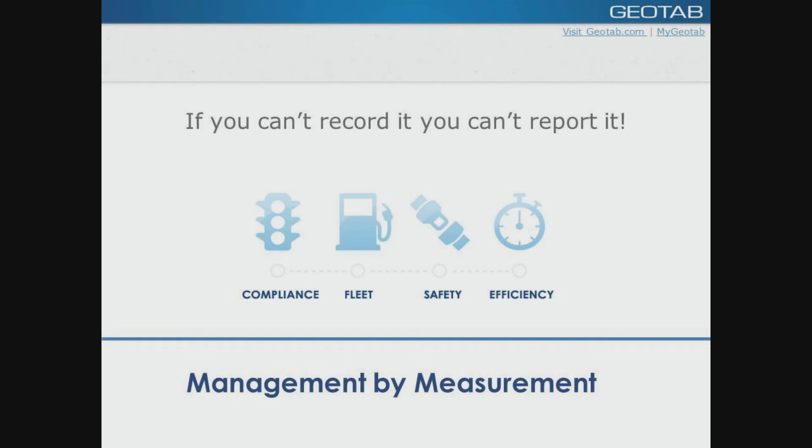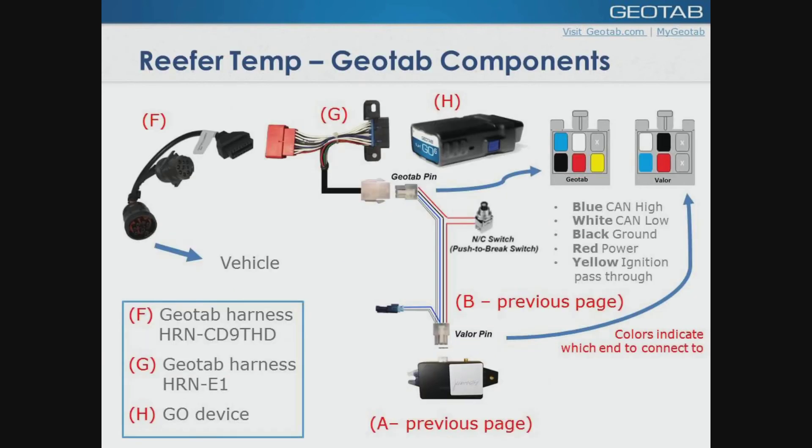On the Geotab side, it's very robust and simple. There are a couple more questions: what are the use cases and types of businesses that will use these? It's John Day here from Geotab. F is the CD9T harness and G is the HRNE1, so you will need both of those with the J1939. Essentially, if you're hauling frozen goods or refrigerated goods, they need to monitor the temperature. The nice thing about the solution is that you're getting all the data — every one degree change is a record in the engine data. You can create reports, customize them, and create alerts on over-temp and under-temp thresholds.